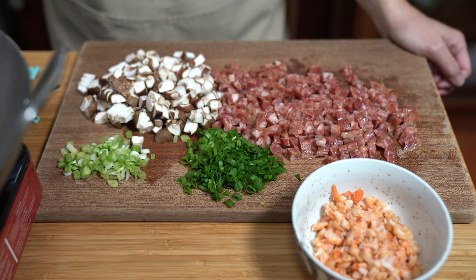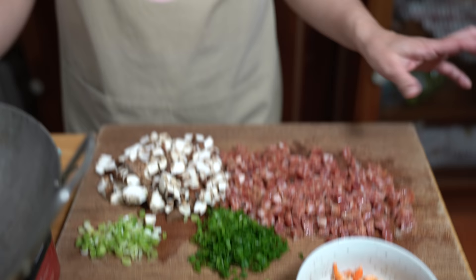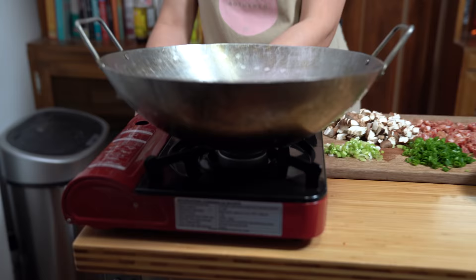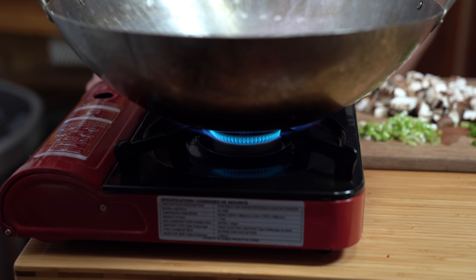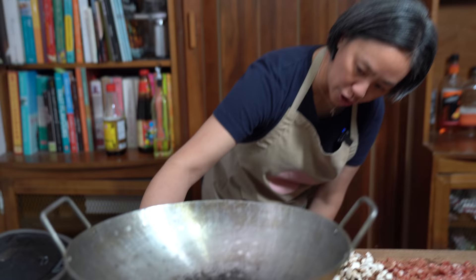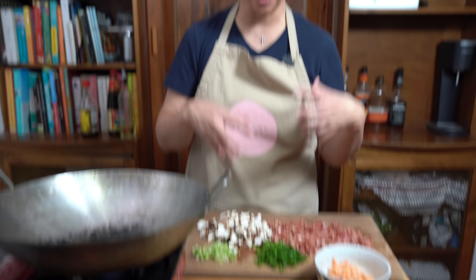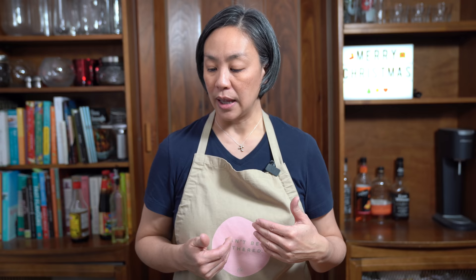Wow, look at all the colors! Some ingredients that are missing are preserved pork belly and dried scallops — partly because my mom no longer lives with us and she used to pick up all these expensive ingredients, and I'm not willing to purchase a whole bag just for a couple pieces. Turning the wok heat on medium — if you don't have a wok you can use a large frying pan. I'm not cooking the rice anymore; I'm just cooking up these ingredients to heat them through, then adding the rice and some sauce.